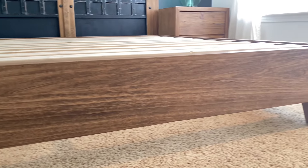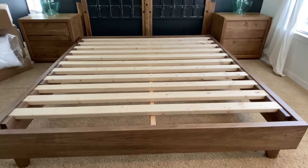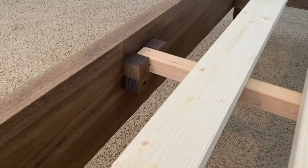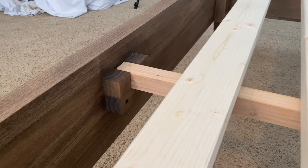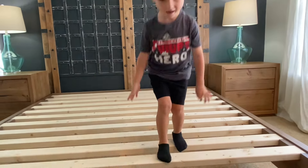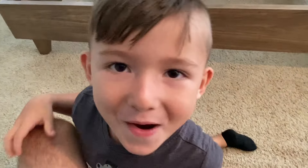My son is dying to walk the plank and do the support test, so here it is. I'm going to let him do it, and then we're going to install the mattress. Go, Jax! You got this, buddy. Boom!